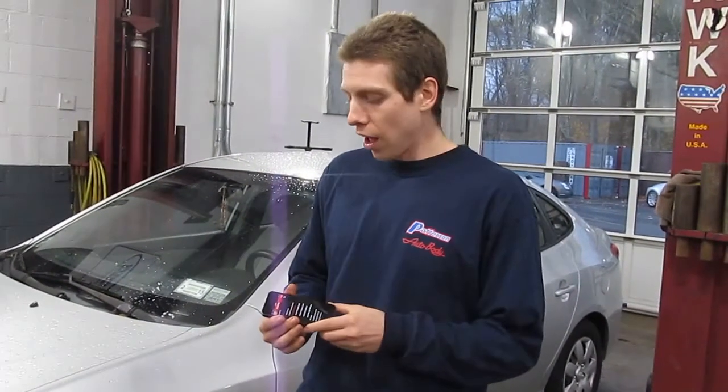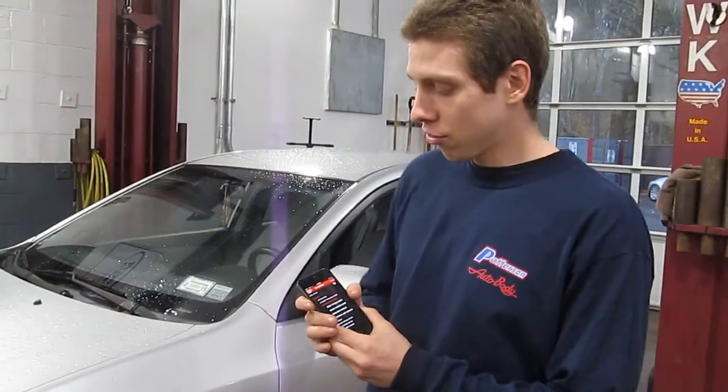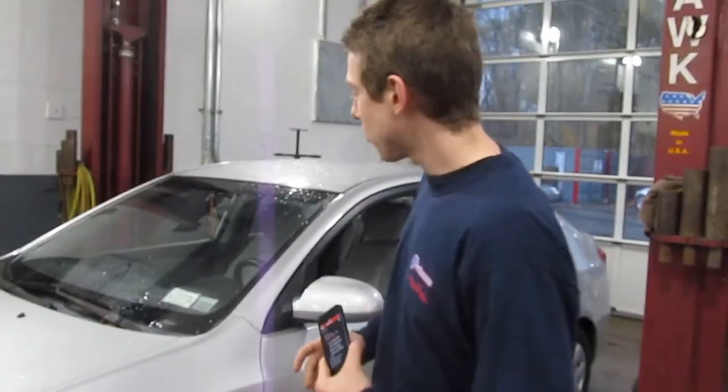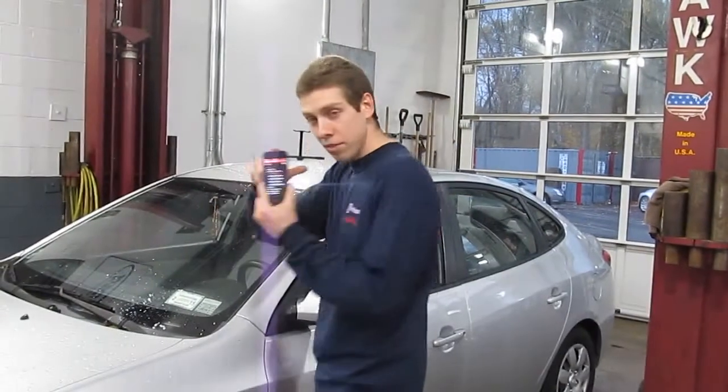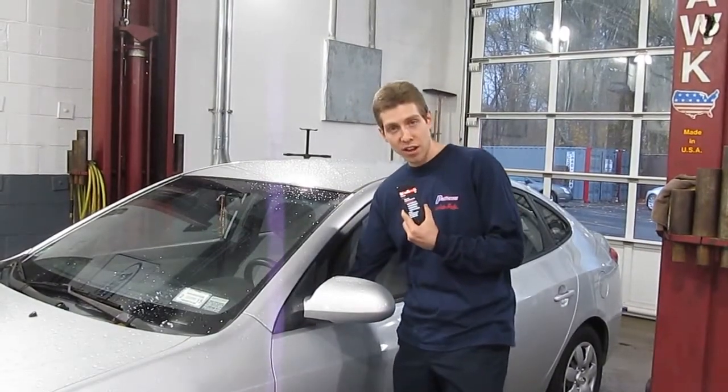Here with professional equipment news is Wrenching Roger, and I'm showing for the first time EZ Diag by Launch Diagnostics. It's the first ever scan tool to work on an Apple iPhone, connected via Bluetooth to the diagnostic link connector.